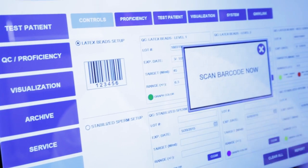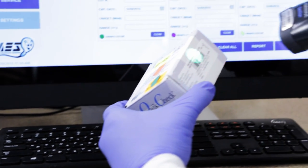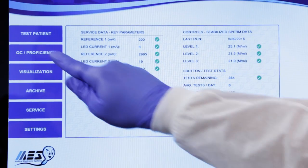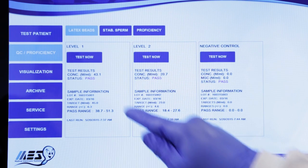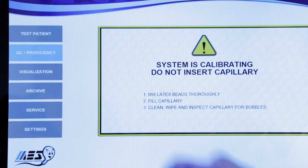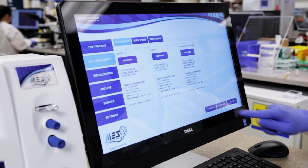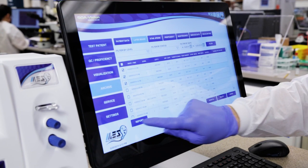System setup is a tap away and the included barcode scanner makes quick work of data input. Quality control and proficiency testing on the Vision is a snap. Based on time intervals you define, the Vision lets you know when QC is due. One touch later and you're on your way. Results are permanently saved and a variety of reporting and archiving options are available based on your requirements.